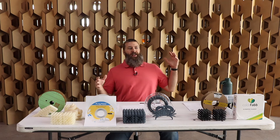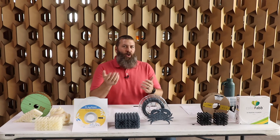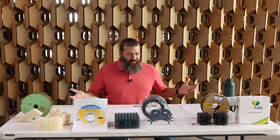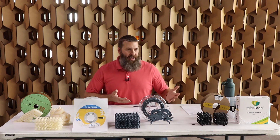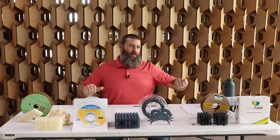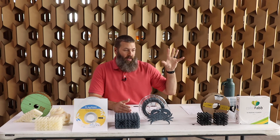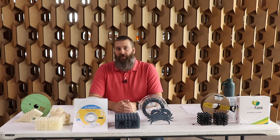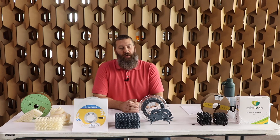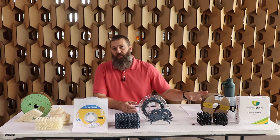We have to address the elephant in the room — who is this for? It's a great material and everything, but who is this for? Who would buy this? Why would they buy this? Certainly, dirty granola-eating tree-hugging hippies like myself love this type of thing. If I can print parts with this particular material that I know are not going to exist for 500-some years in a landfill, then I'm going to do that — I'll reach for this whenever possible.